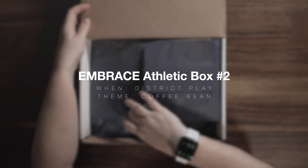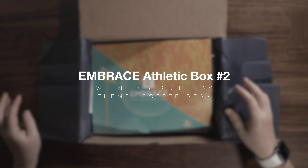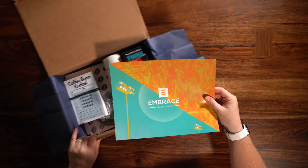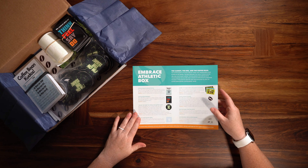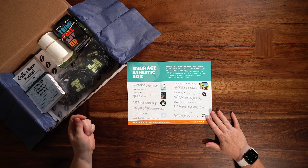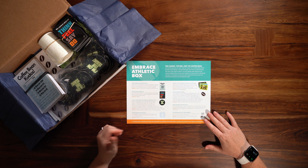This is the EMBRACE Athletic Box number two that you're going to be receiving while you're in district play. Just like your box one, you're going to have your overview sheet that's going to tell you everything that's in your box, how many things you're going to be receiving, and what to do with each item in the box.